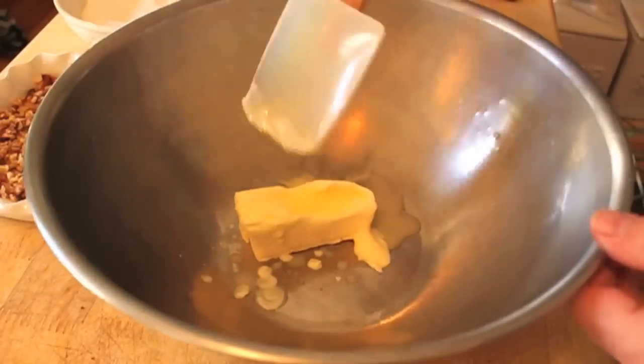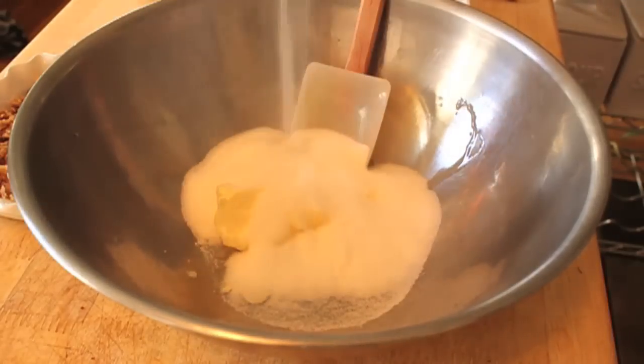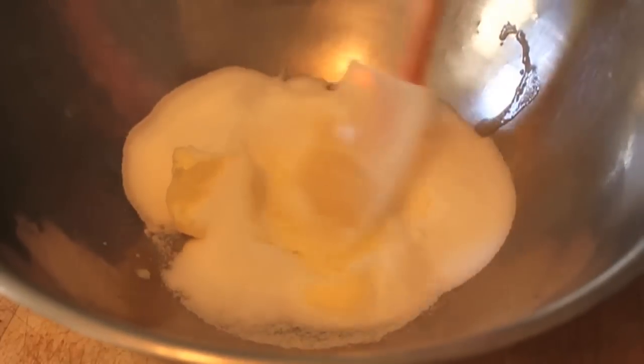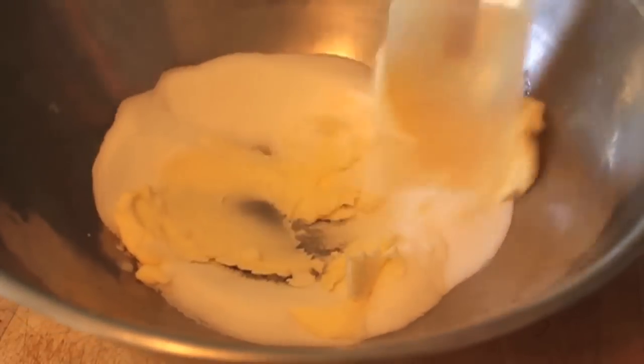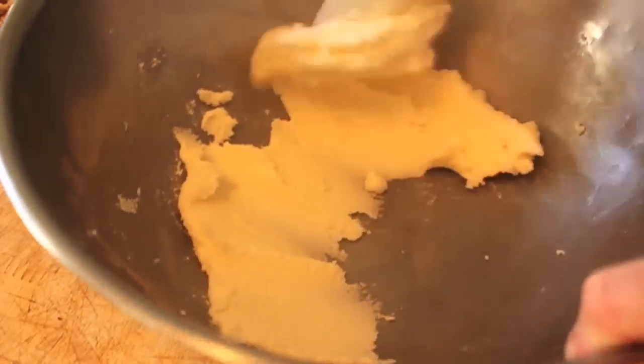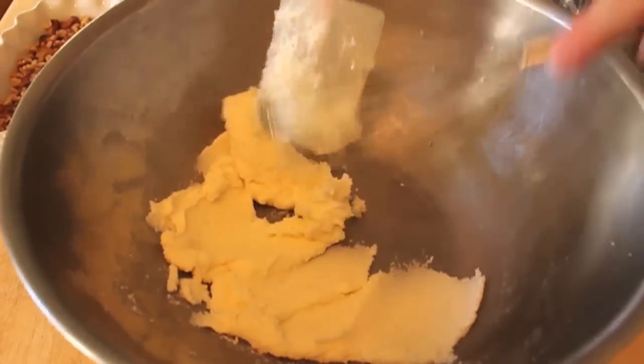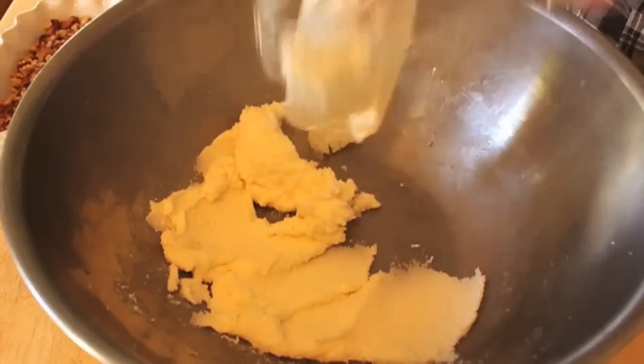All right, so here we go, and I have some good news — no machinery necessary. Take some room-temperature butter. I cheated; I put mine in the microwave on defrost, so I had a few little melty spots. No problem. We're going to cream that with our sugar, just using the back of a spatula until it's sort of lighter and fluffier — kind of that texture there. That took about three minutes.